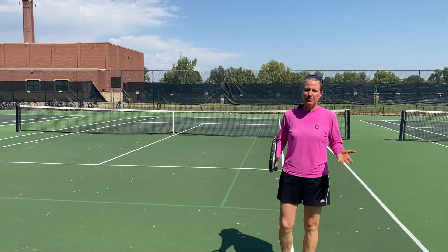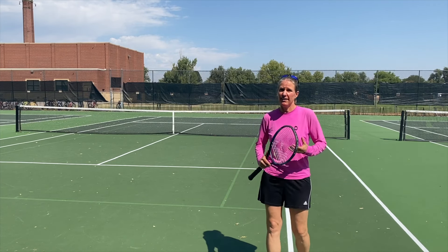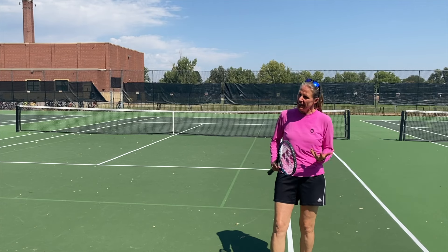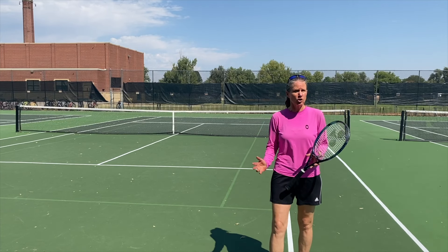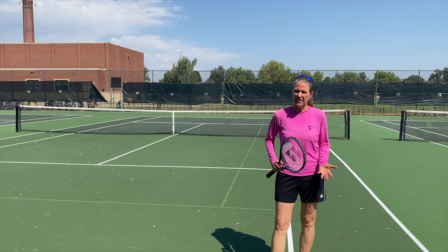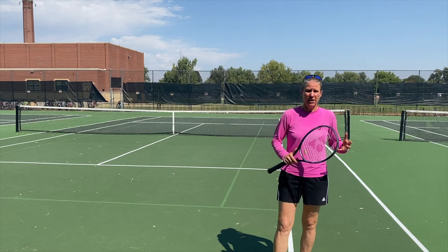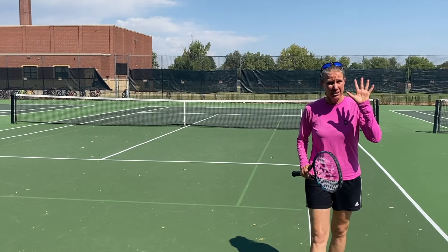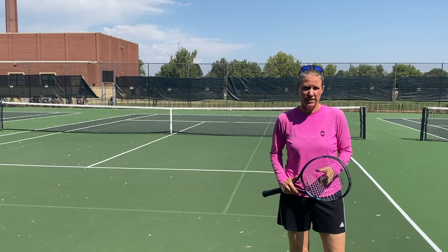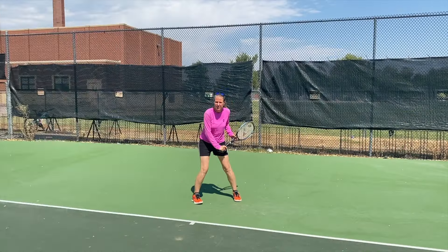The one-handed backhand is a bit of a rarer breed on the pro tour now, but tons of my clients still have one-handers. It is a fickle shot — if you hit it well it feels great and looks beautiful, but if you lose confidence and start overthinking, the one-hander is more prone to mistakes. In this video I'm going to go over the five most common mistakes on the one-handed backhand and how to fix them.